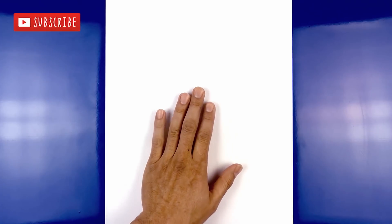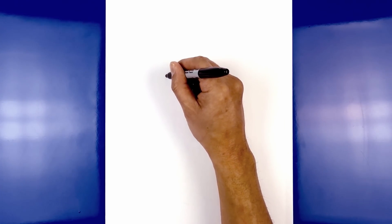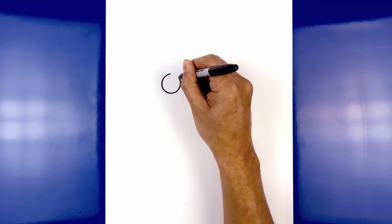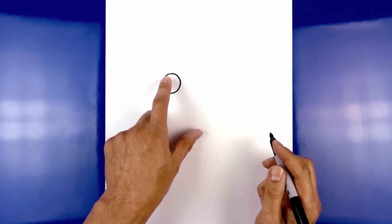Let's get started in the center of our page with the eyes. We move to the left side and draw in a circle starting from the very top, just going to work our way around to the bottom, and back up towards the top. We leave a large gap in the center and draw the same thing on the right.